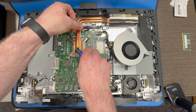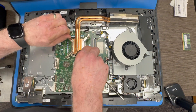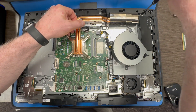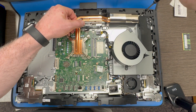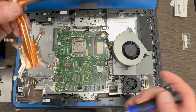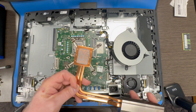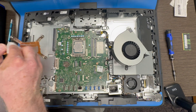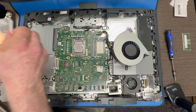Now we are going to attempt to remove the heat sink. And you can see that there is one last screw up on the right side of the heat sink up there. Remove that and then we can get the heat sink removed. I am going to take a chem pad alcoholic wipe and clean off the thermal grease off of the heat sink.